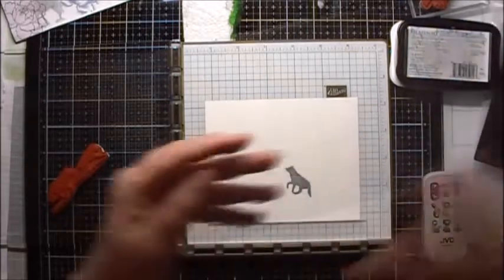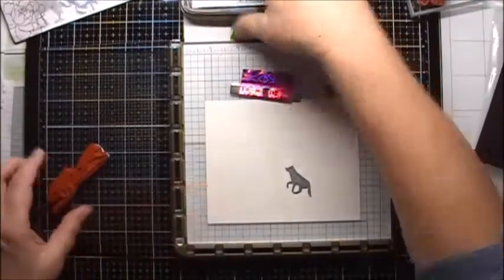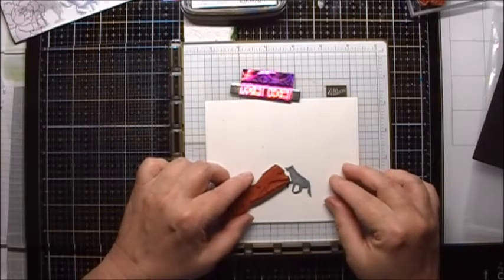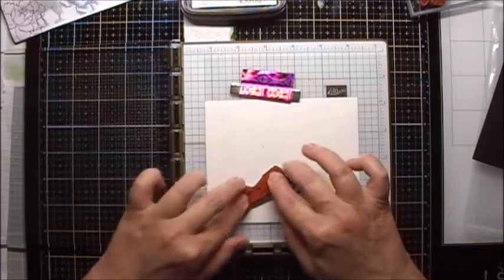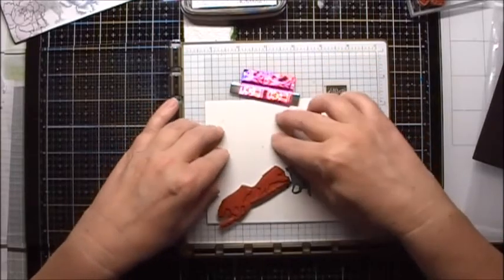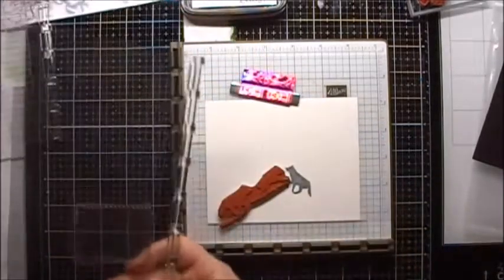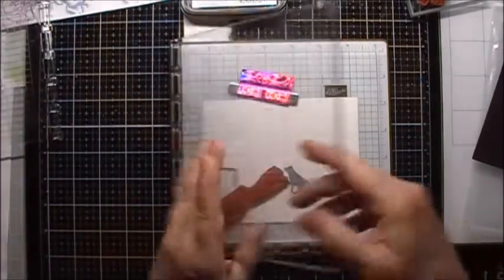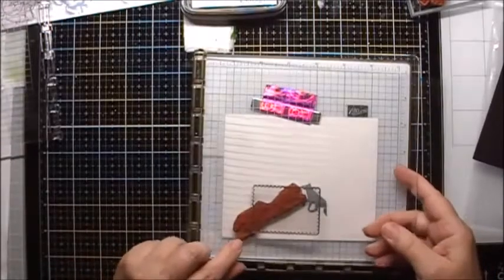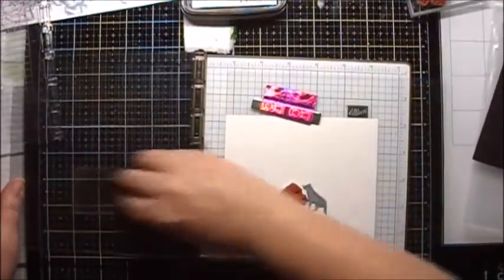I'm going to do some reverse or mirror stamping using the same stamp. This time I'm going to use this little wolf and I'm going to position it so that it looks like the two of them are playing. I'll just put it like this, and then I will use one of my mirror stamps. Make sure it is positioned so that it covers the stamp. Make sure my mirror stamp is nice and clean.